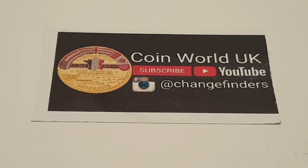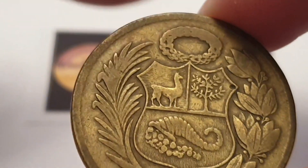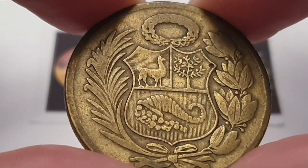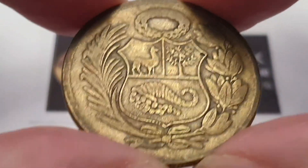Hi everyone! Welcome back to the channel. This is CoinWorld UK. I hope everyone is having a fantastic day. Today I would talk to you about the Peruvian 1959 one sol coin. It is a circulated condition coin, but unfortunately I do not know who engraved this coin or designed it. But we'll have a look at it and break it down anyway.